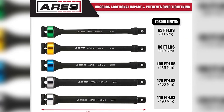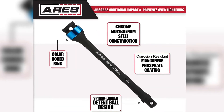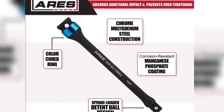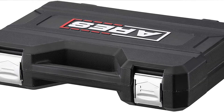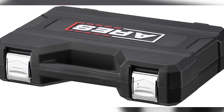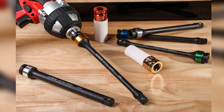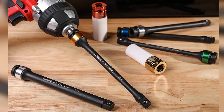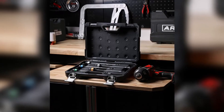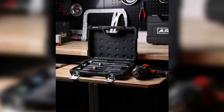The torque sticks are coated in manganese phosphate to impart rust and corrosion resistance, and finished in a resistant matte black paint. Each stick has a unique color-coded ring for easy and quick identification of the torque rating. The 70367 set includes five torque sticks rated at 65, 80, 100, 120, and 140 foot-pounds. All five sticks come neatly organized in a plastic storage case.